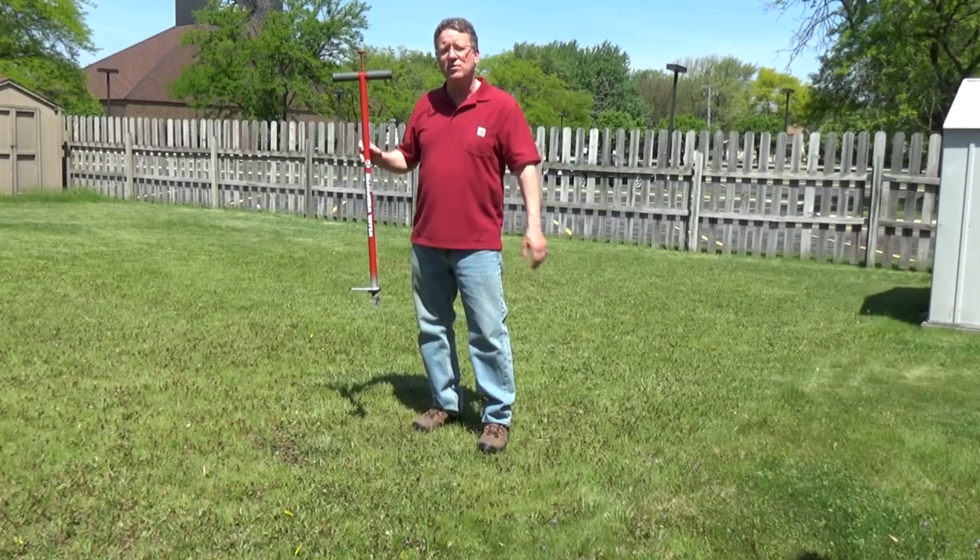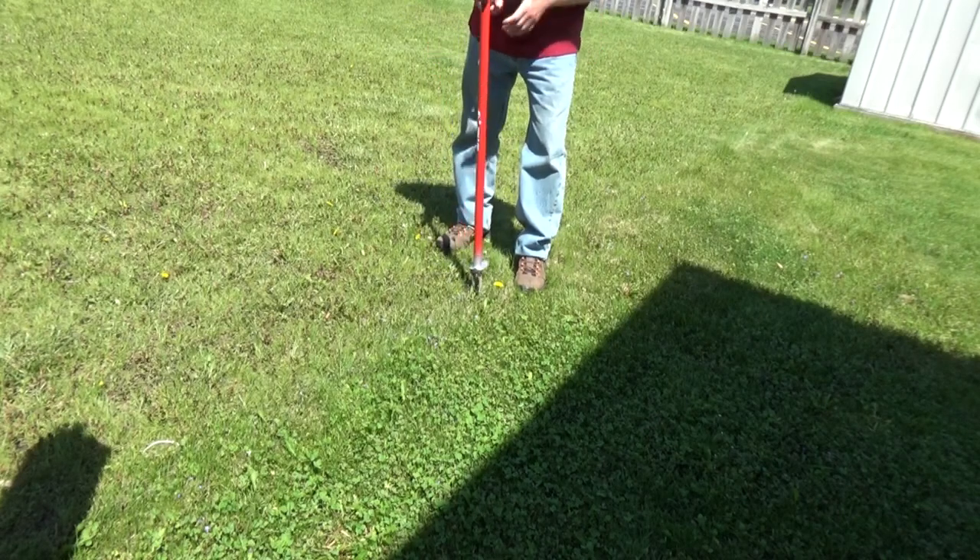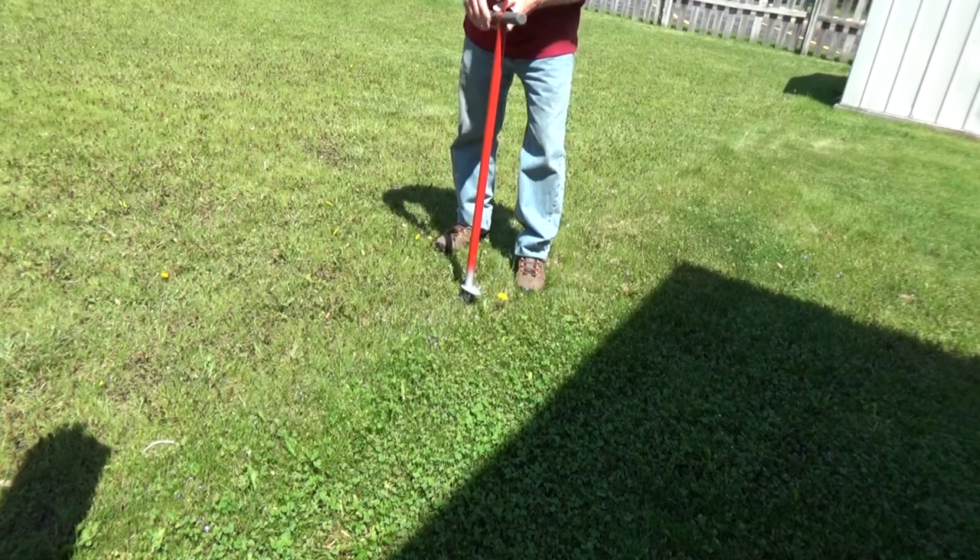The Weasel Weed Popper is an easy way to remove weeds from your lawn. Just take the blades and put them around the weed, and you can push straight down.